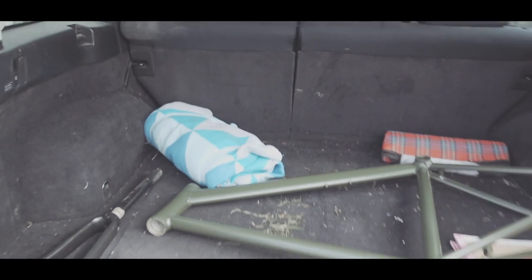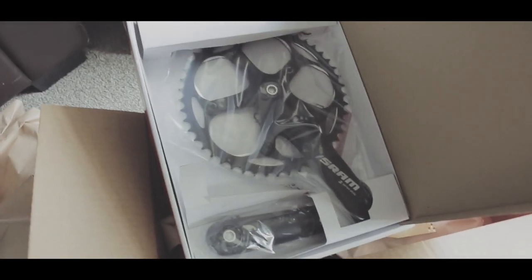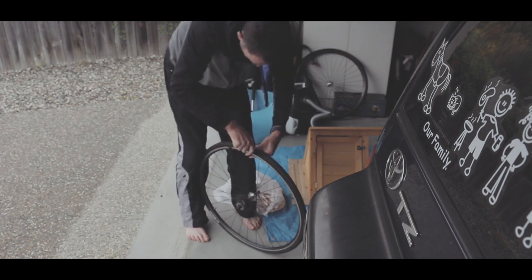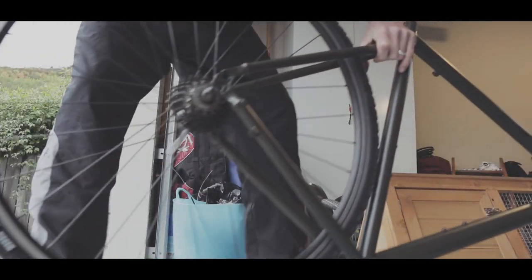So with my frame freshly powder coated, I then went online and ordered some parts for converting my racing bike to a single speed commuter. I was pretty keen on putting some cyclocross-style tires on my bike because we have a lot of gravel or off-road segments around here for a bit of light off-road riding.